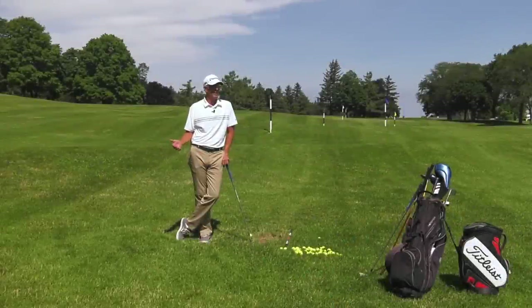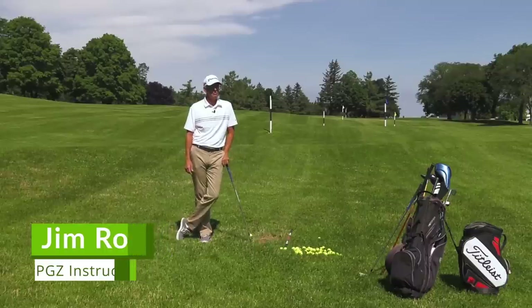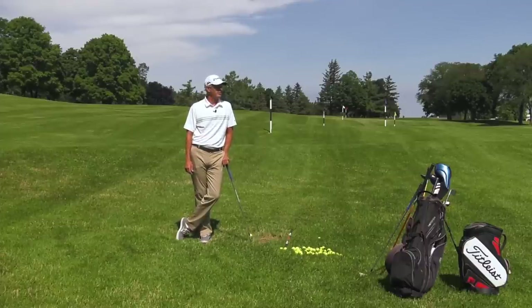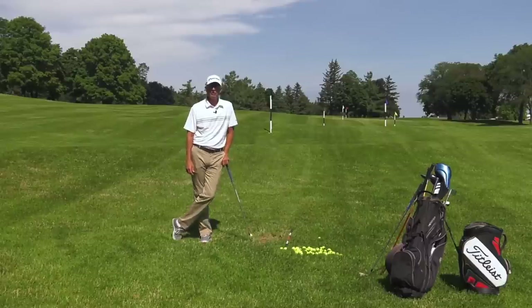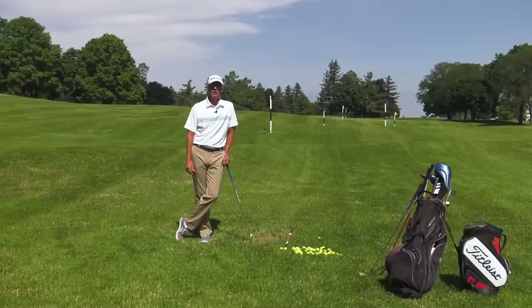I want to talk about how to fix the dreaded hook. It's a shot that a lot of high-level players fear, including myself. A lot of the guys and gals on tour are really afraid of hitting a hook, particularly under pressure when the adrenaline's going. They want to be aggressive and swing hard, but the last thing they want is to start hooking the golf ball — you just feel like you have no control.